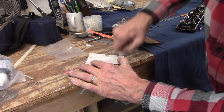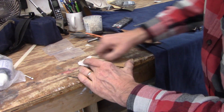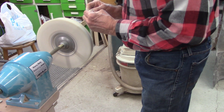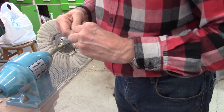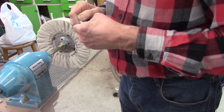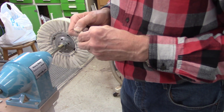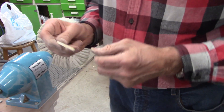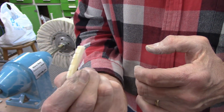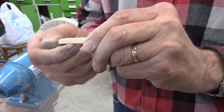That's looking pretty good. Now I can switch to a finer grit — 220, then finally 320. This is sold as bleached bone, but whatever they do to bleach it doesn't seem to be a very thorough process. It's actually a pretty cool effect because you can see color variations in different parts of the bone. I kind of like that look. So this is done now and I'll glue it in place.